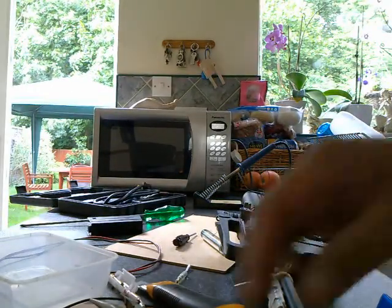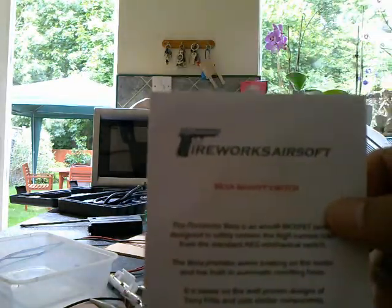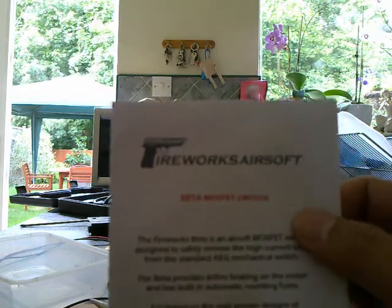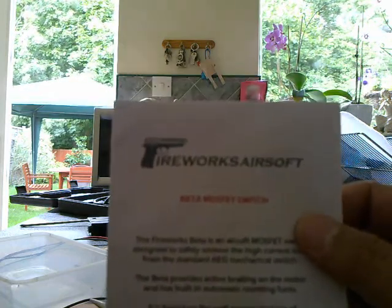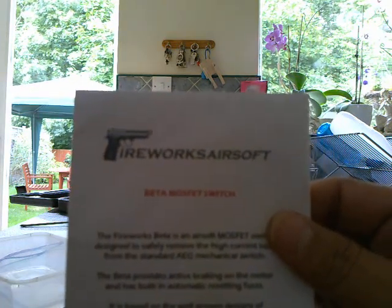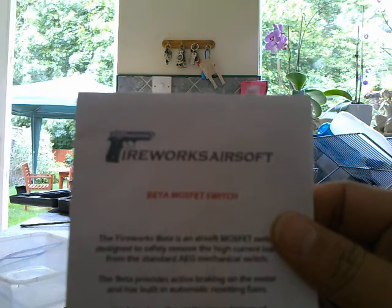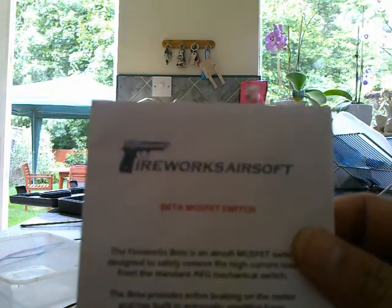Here's a video of Fireworks Airsoft MOSFETs. These MOSFETs are derived from the Streamfire SW series of MOSFETs by Sir Gandalf, better known as Terif Rich of Airsoft Humanity. I've installed it in one of my customer's ICS-M4s.